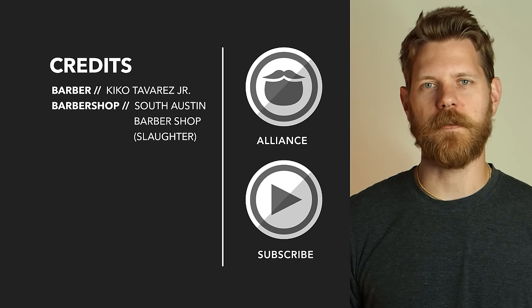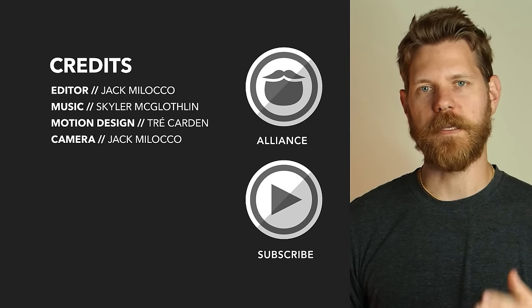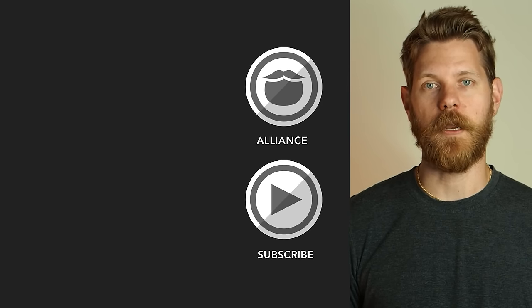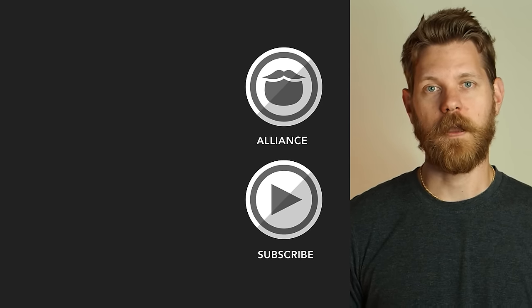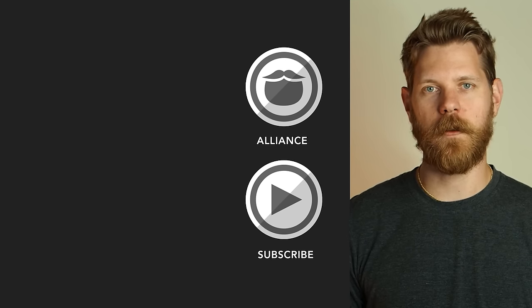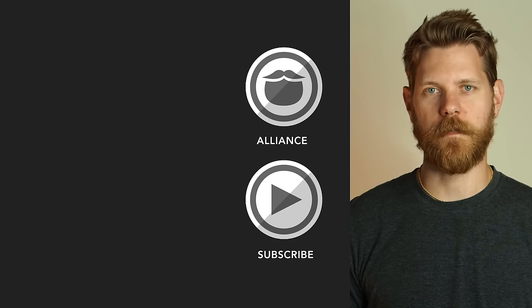Beardbrand has launched a private community called the Alliance — it's for men who are looking to invest in themselves and keep on growing. Click the link over there and come join us, or stick around and watch some more awesome videos.